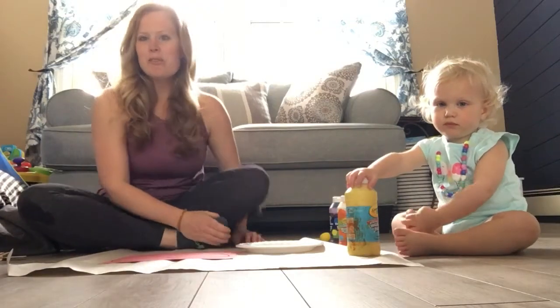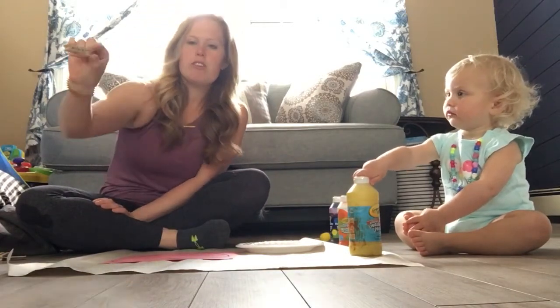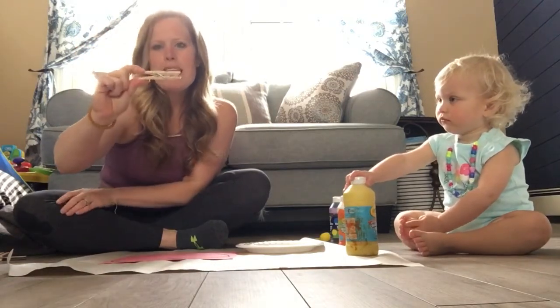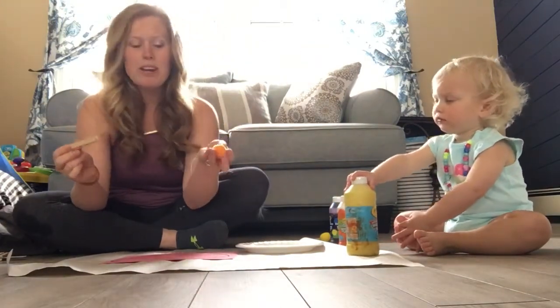Hi everyone, it's Liana here from OT. Today we're going to be working on the pincer grasp, which is using your index and your thumb together. It's important for writing and any other fine motor skills — to pick up pom-poms or cotton balls, whatever you have.